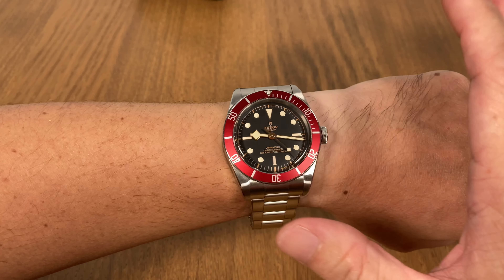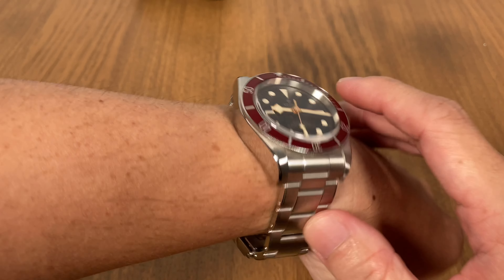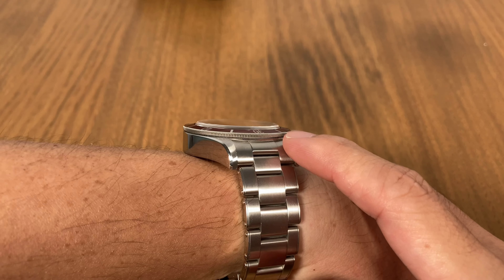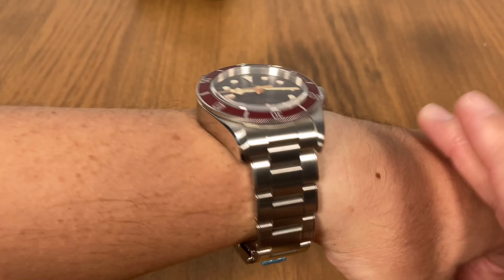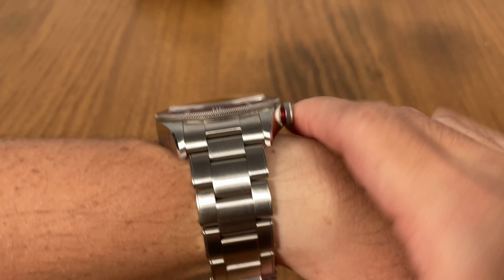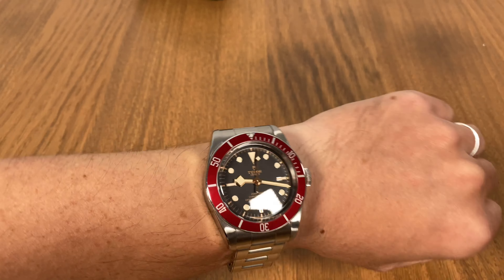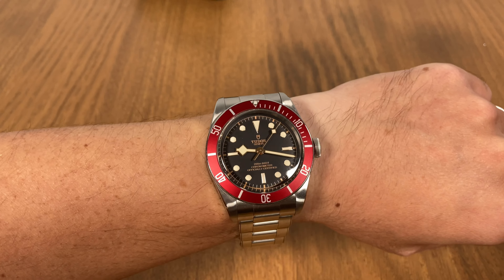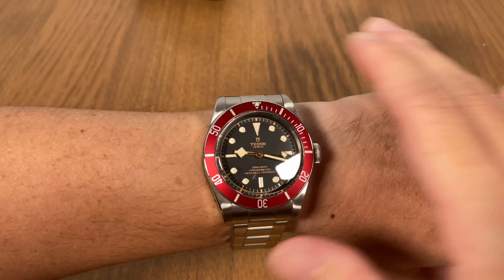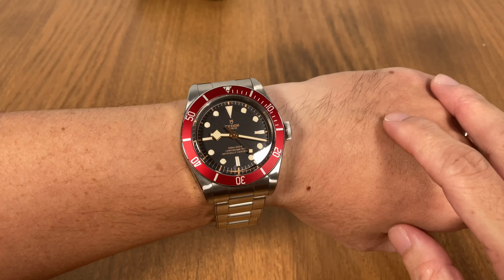That said, I must reiterate that the Black Bay is a very unwearable watch for me. It's way too tall — it's 14.8mm thick, my Omega Speedmaster is about 14.5mm, but due to the slab-sided design this watch feels very top-heavy. It sits too tall and is pretty uncomfortable to wear. It's not a great choice for a daily watch — unless you have a very big wrist like Dwayne Johnson or Schwarzenegger, in which case it might look like a ladies' watch.